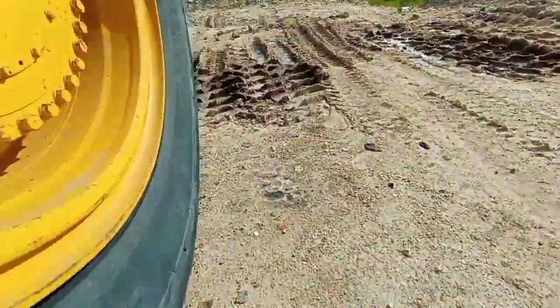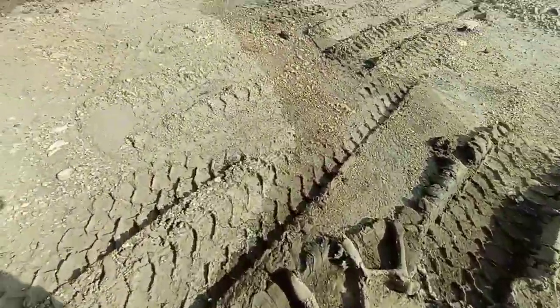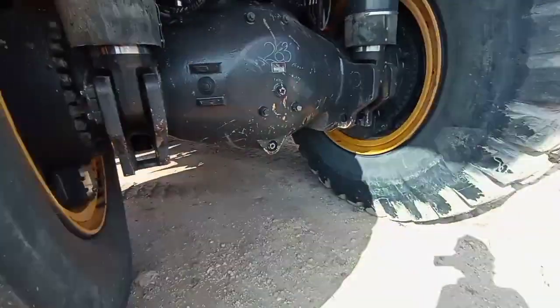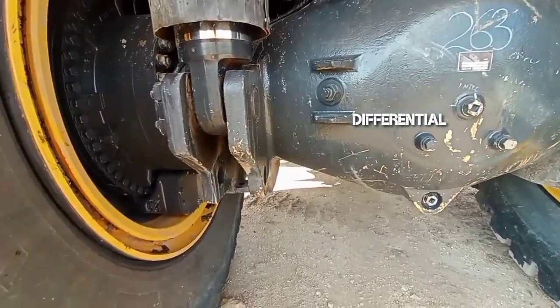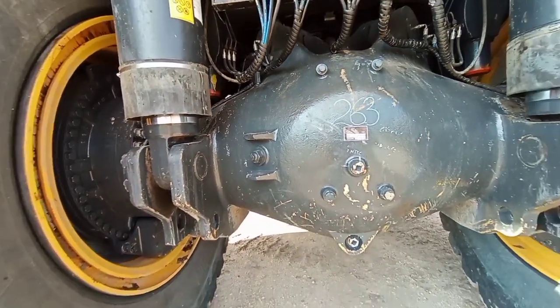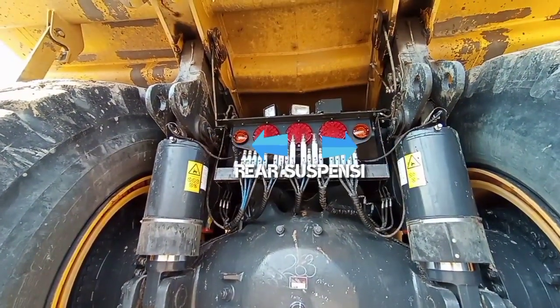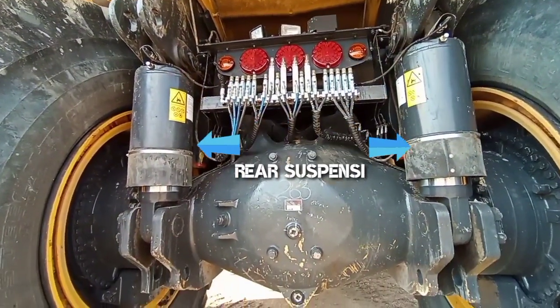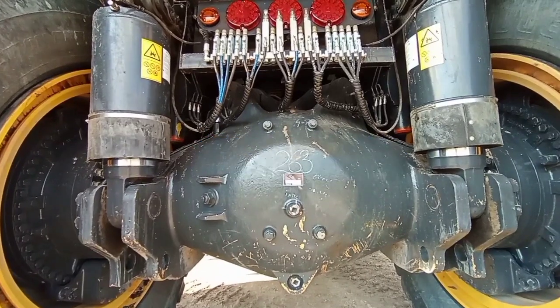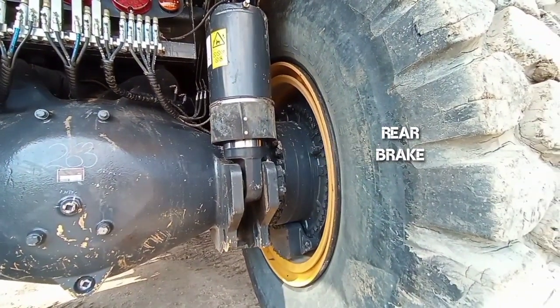Lanjut kita ke bagian sisi belakang. Yang tengah ini diferensial atau pembeda putaran roda kiri dengan kanan. Di samping kanan kirinya ada suspensi belakang, dan ini brake belakangnya dengan model multiple disc.